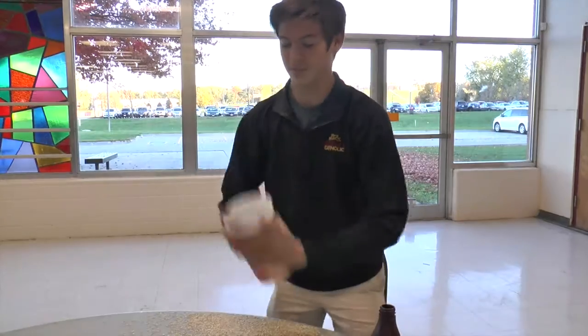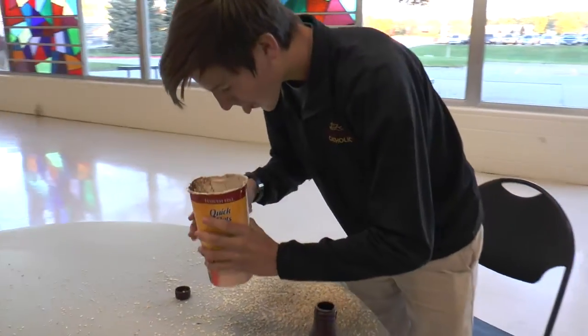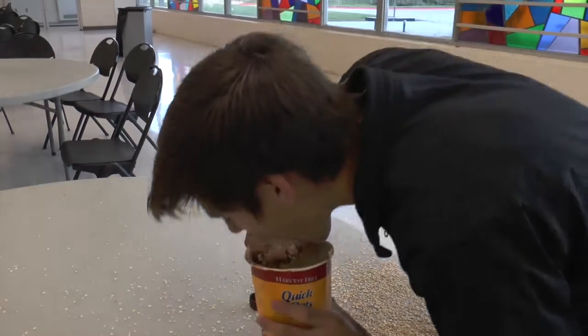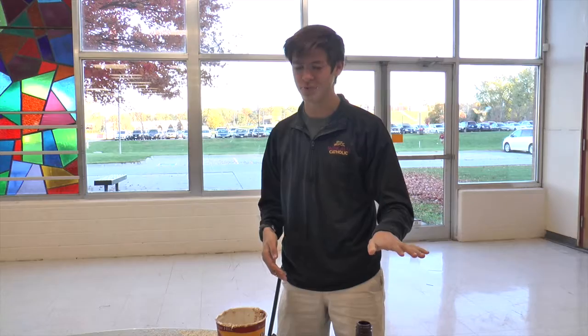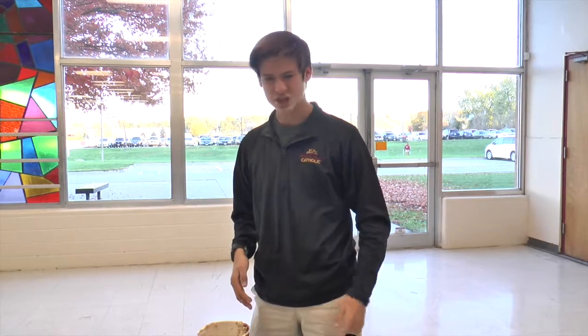I don't have a fork now. For appearance, this is going to be a 10 out of 10 — looks like regular old oatmeal. But taste, this is going to definitely be a 2 out of 10. It tastes awful.